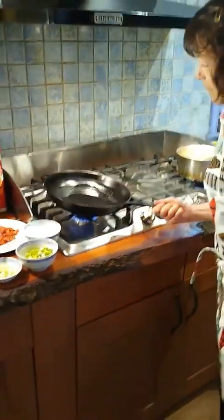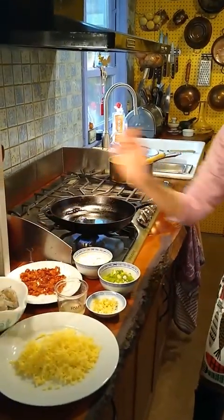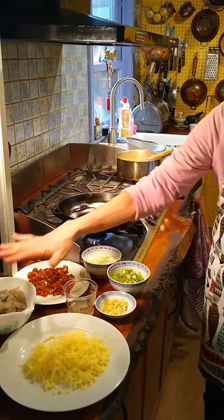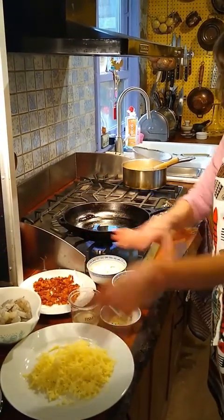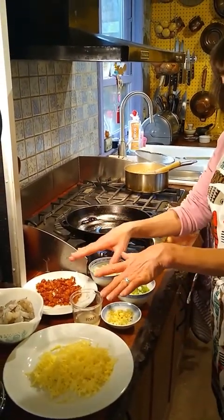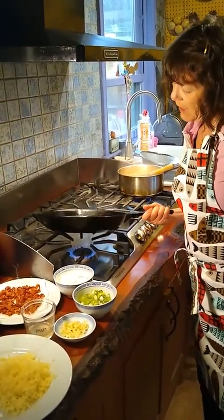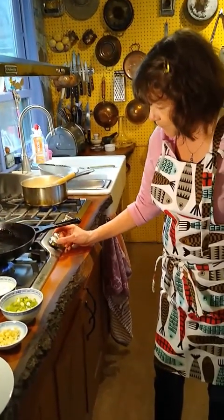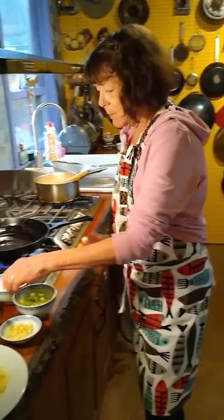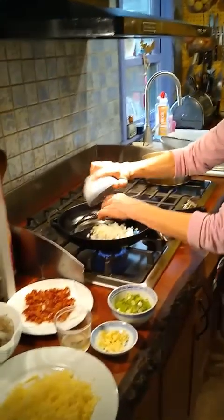At the same time, I'm heating up the bacon fat that was rendered when I cooked the bacon. This is my mise en place — everything in my ingredient photo I have now chopped, grated, squeezed, and cooked. I've got my pan heating up with the bacon fat, and now I'm going to sauté some onions and some garlic.